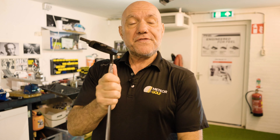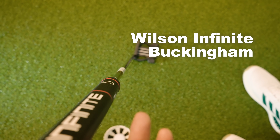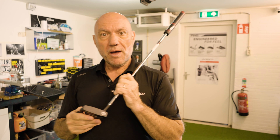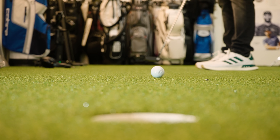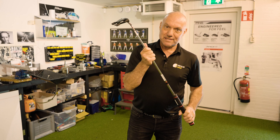In my hand, I have the new version of the Wilson Infinite Buckingham putter, which for us was in our top three best-selling putters last year.